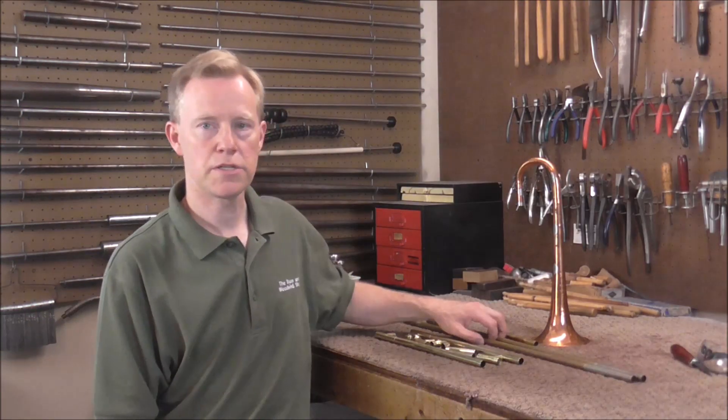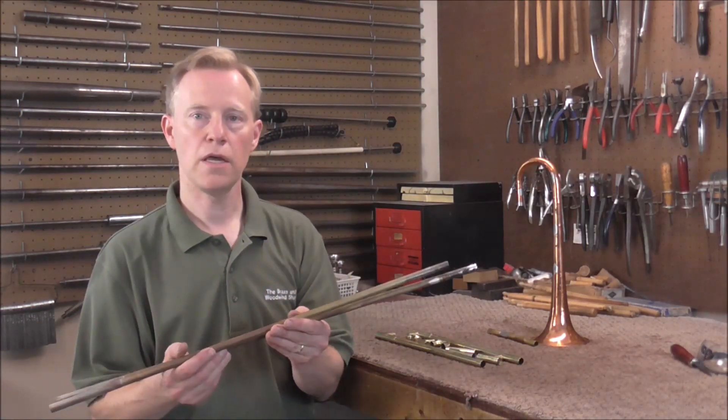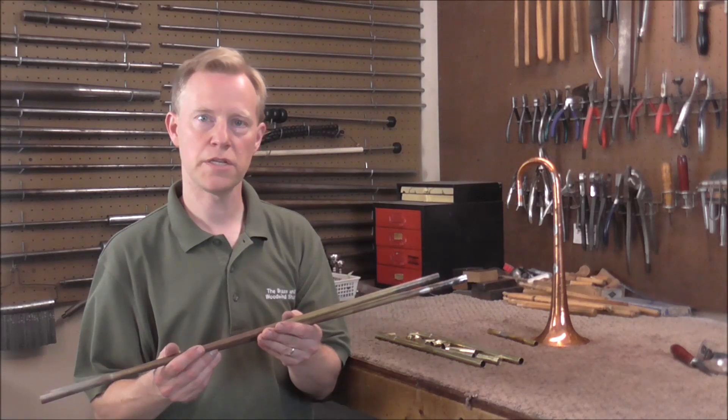Welcome to the Brandsand Woodwind Shop. This is the fifth video in the Building a Slide Trumpet series. I'm going to start today by cutting the inner slides to length and making sure that this instrument plays in tune.